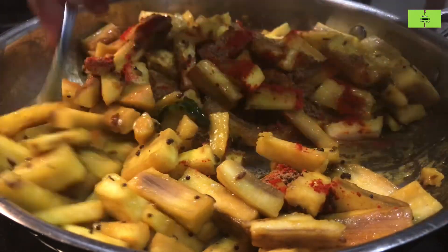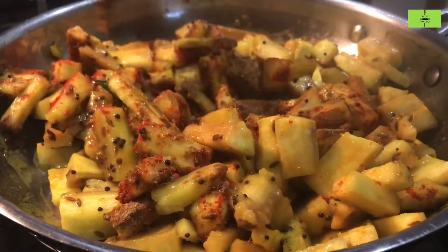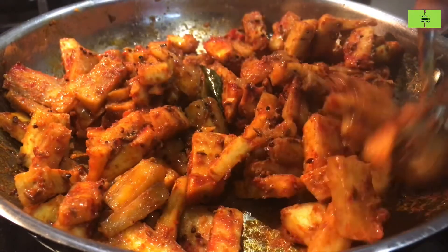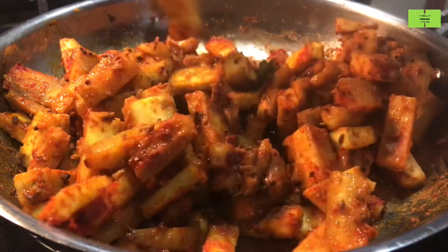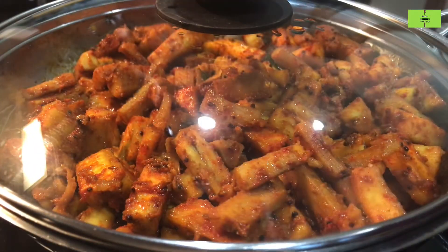If it is a festival time, no need to add garam masala. Just mix all these very well. Give a nice mix of all ingredients, spread over the pan, keep the flame low, and cover with the lid.